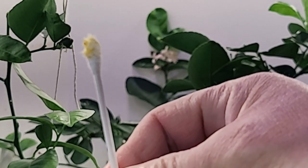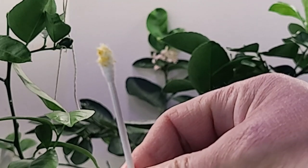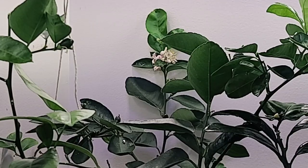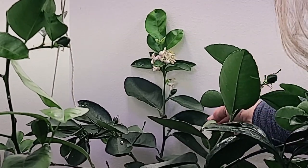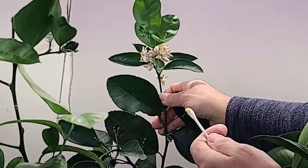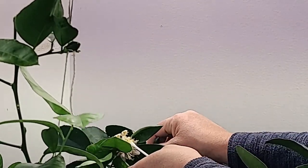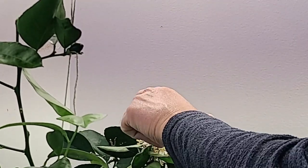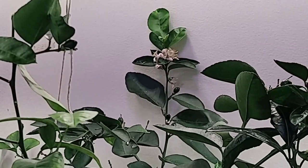I use a q-tip to pollinate these — you can see I've been using this one quite a bit. These flowers are larger and they are easier to pollinate. So what I'll do is take the q-tip, run it over the flowers, make sure I hit any of the newly opened flowers, and there we have pollinated flowers.